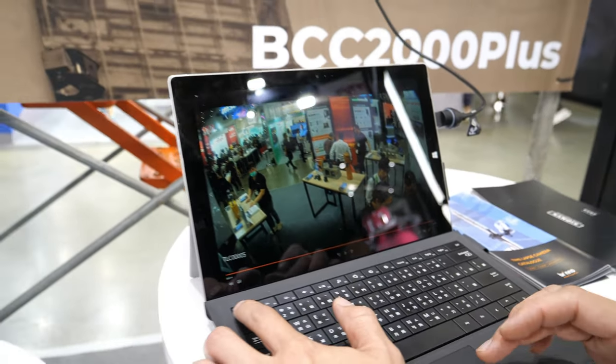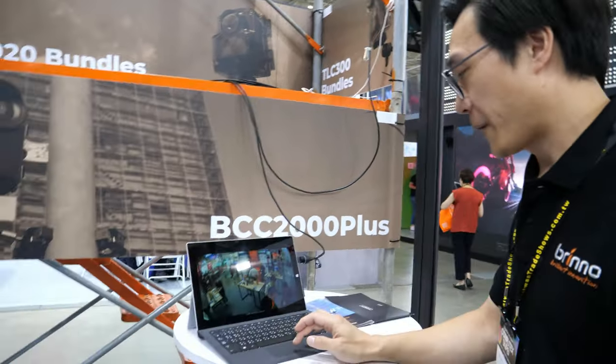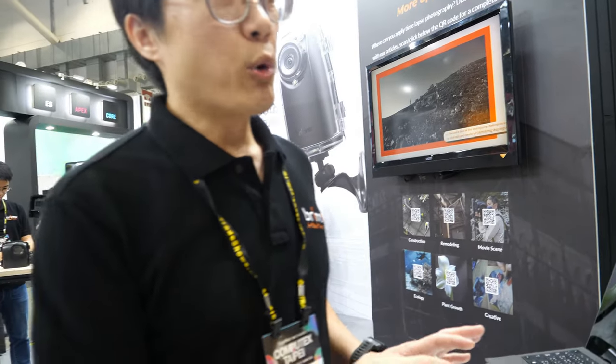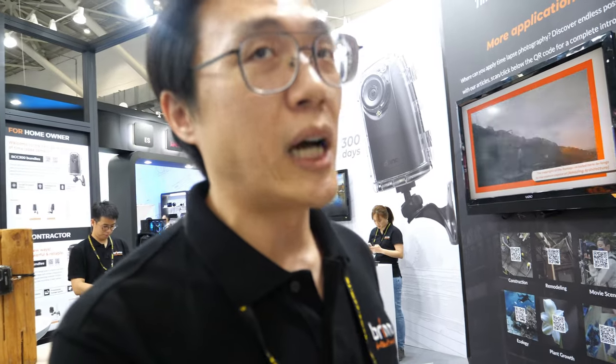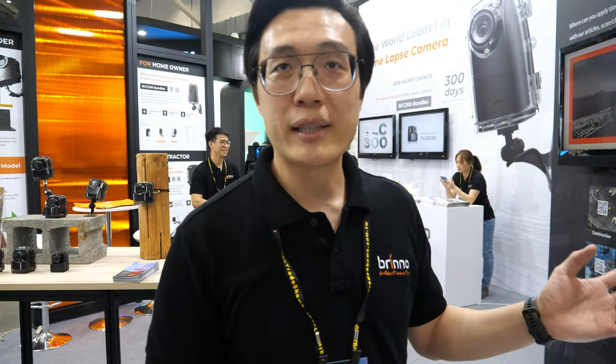It's very convenient. The camera is still recording so we don't need to bother it. The idea is we want to use this camera as a tool for video professionals. If your client is asking you to do a timelapse recording, you can use our solution to create a timelapse video very easily and just leave it there.